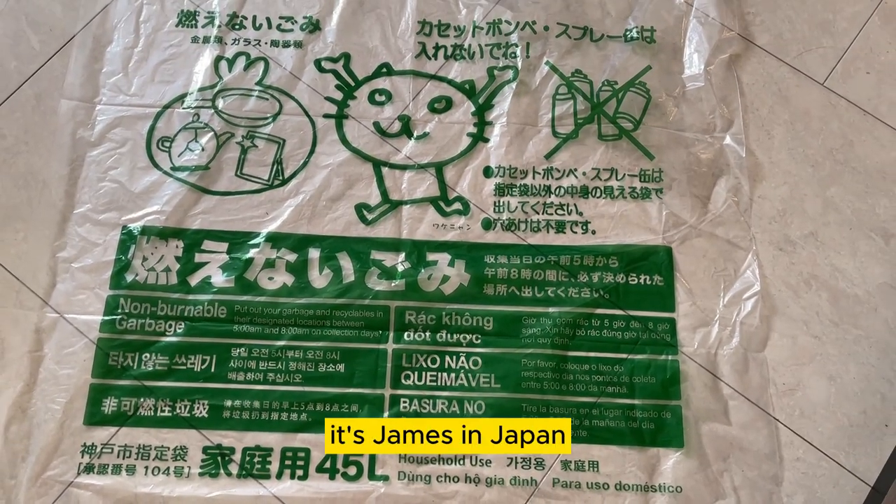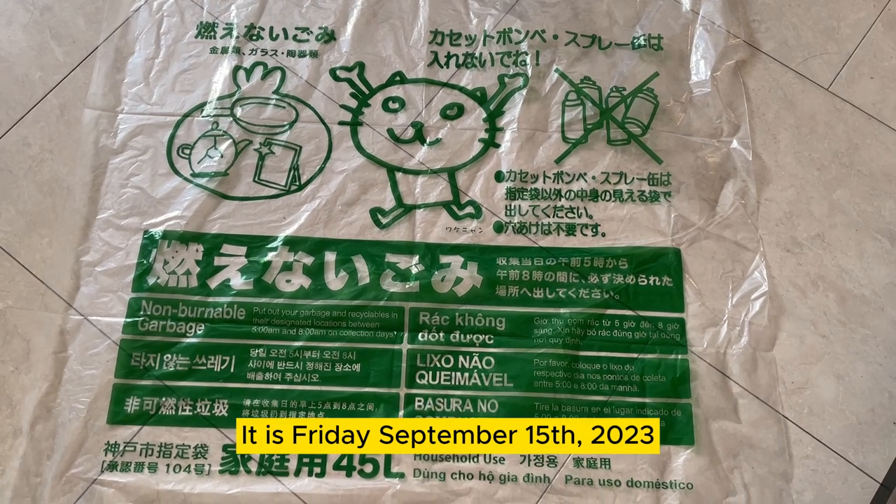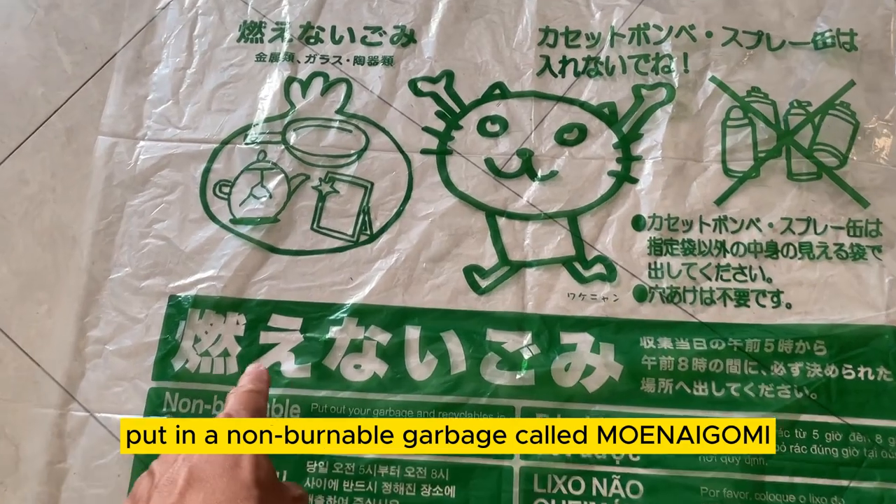Hello everyone, it's James in Japan. It is Friday, September 15th, 2023. I'm going to show you what to put in a non-burnable garbage called Moenai Gomi.